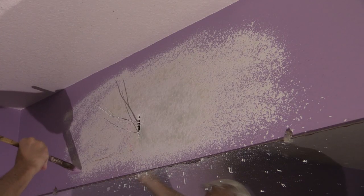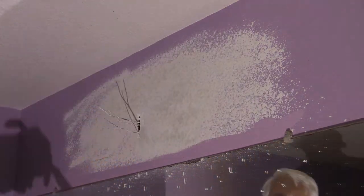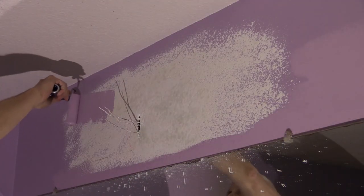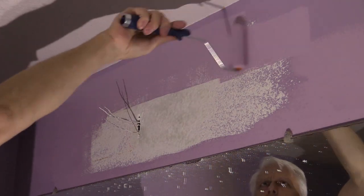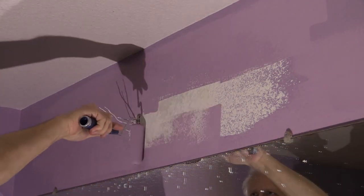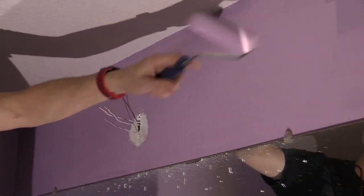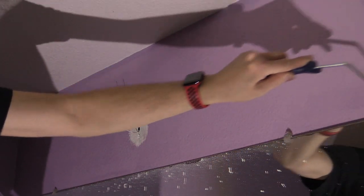Once everything is dry, I got out the paintbrush and cut in along the mirror's top edge. Then I applied more paint with a six-inch wide sponge roller, making sure I covered everything up completely. You really can't tell there was ever an unsightly hole, right? And my mounting point is exactly in the middle of the mirror now.